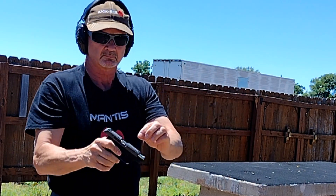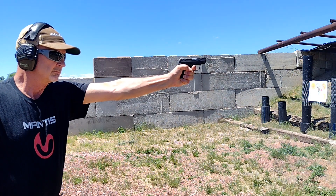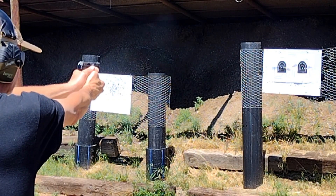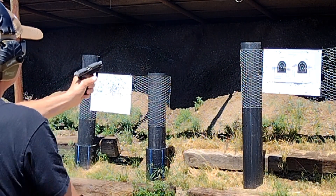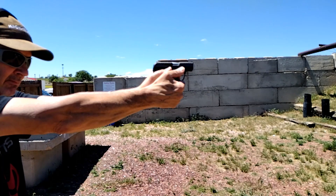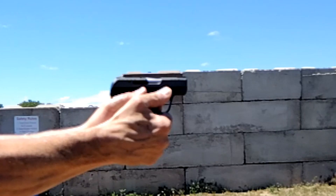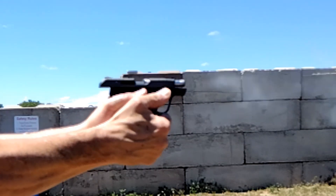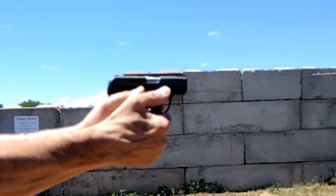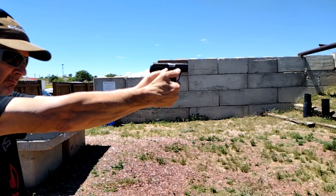I switched to CCI Mini Mag for 100 rounds of flawless function. Then back to Federal Punch for another 150 rounds, this time with two failures to feed. Looking at slow-mo punch footage, there was one time where the ejected case was dancing right atop the slide, looking like it wanted to re-enter the ejection port and create a stovepipe.